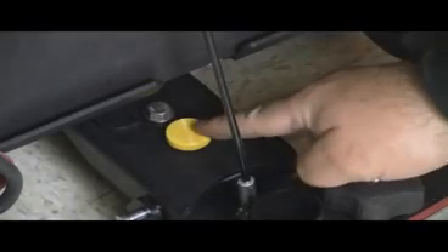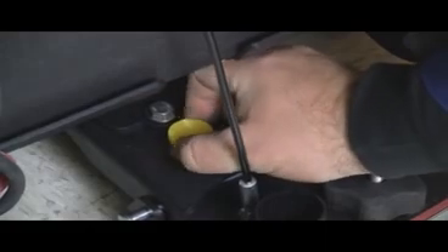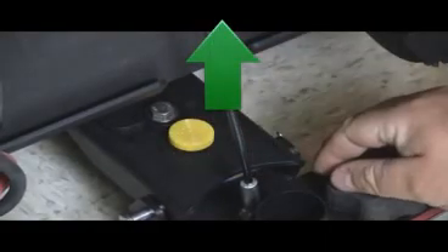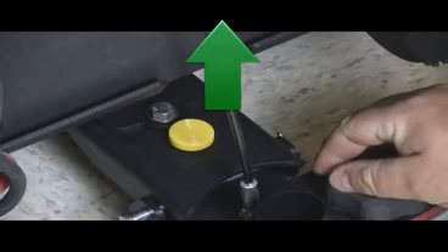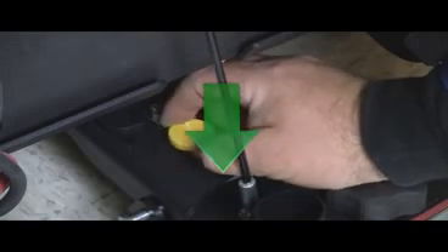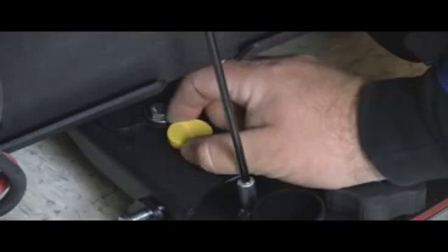All squeegee adjustments have been set at the factory. If your squeegee needs adjustment, the yellow adjustment knob is located at the top of the squeegee bracket as shown. Turning the knob clockwise raises the squeegee tips; turning the knob counterclockwise lowers the squeegee tips. See Micro Mag video number two for more detailed instructions about your squeegee adjustment.